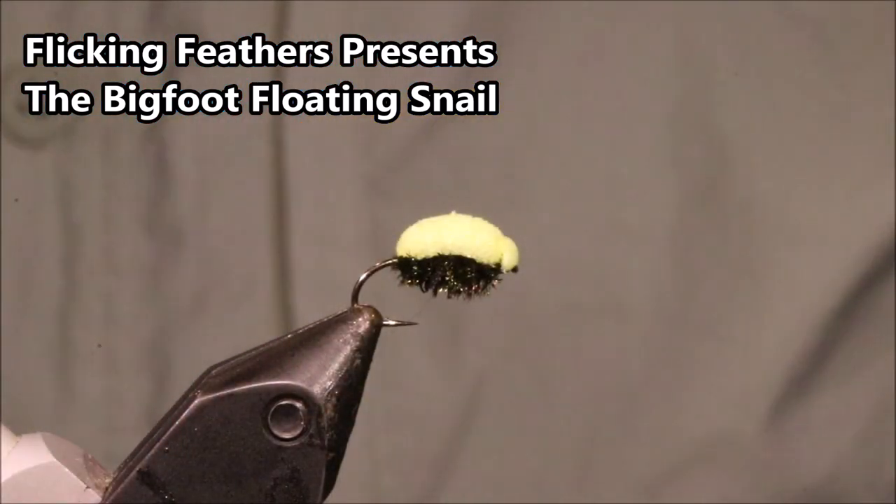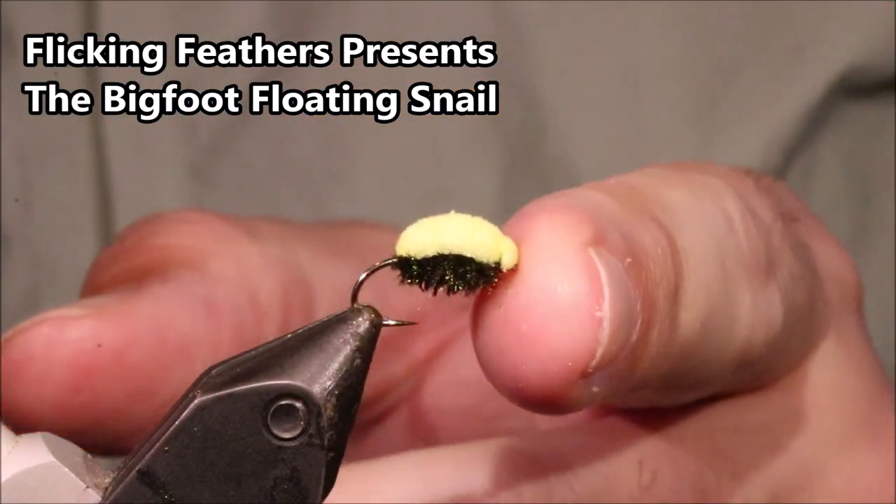Hi everybody, Martin at Flick and Feathers again today. I'm tying the Bigfoot, it's a floating snail pattern.